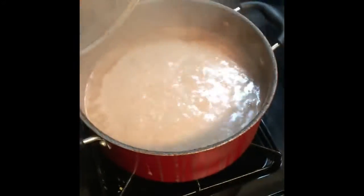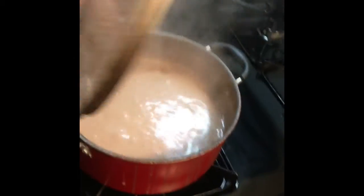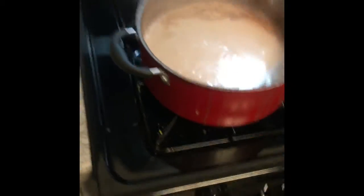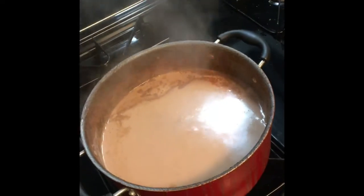Alright you guys, let me show you the finished product of the hot chocolate — mainly how delicious it is. This has been ready. Usually how my mom does it: as soon as the milk boils, you throw the chocolate in, and after it boils for about five to ten minutes it's ready.